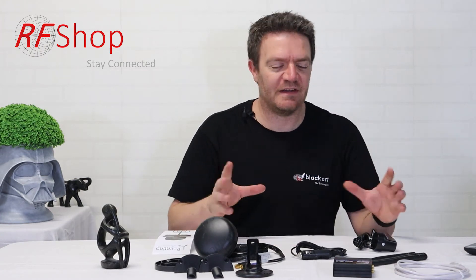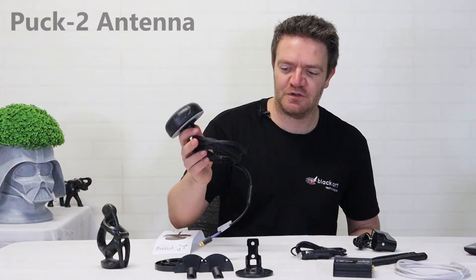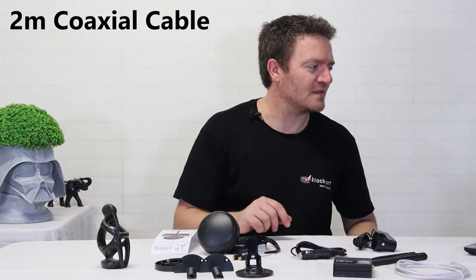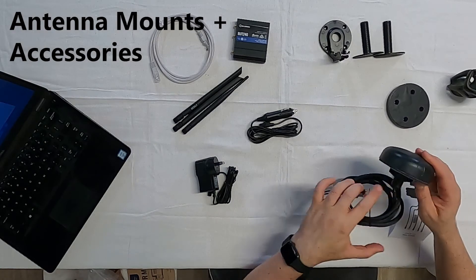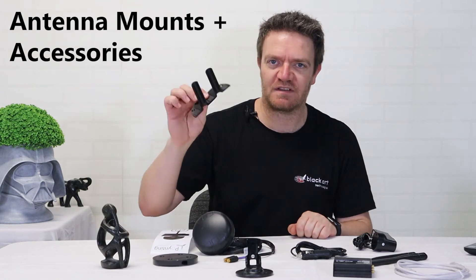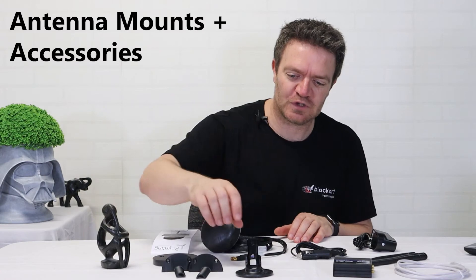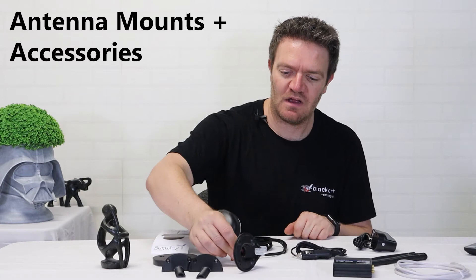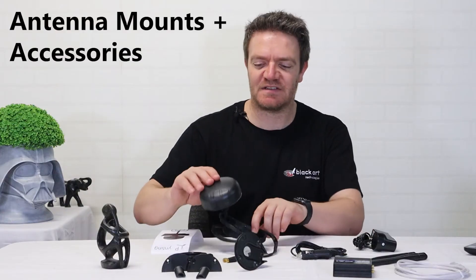The kit includes the Puck 2 antenna — that's the Pointing Puck 2 — with two 2-metre cables terminated in SMA connectors. There are various antenna mounts: a small spigot mount that ships with the antenna, a longer version for thicker surfaces you may need to screw through, and a pole mount setup so you can replace the spigot with a pole mount structure. A magnetic base option is also available, so the cable exits at an angle.